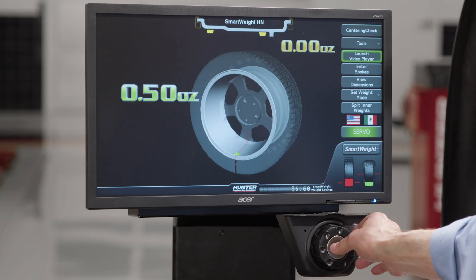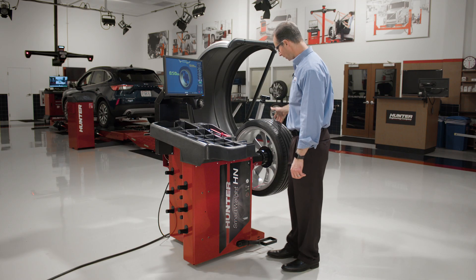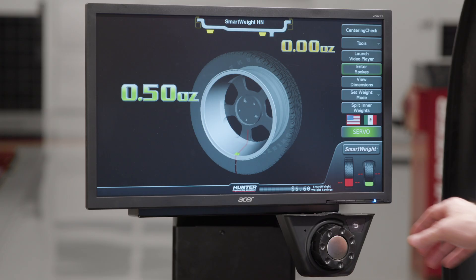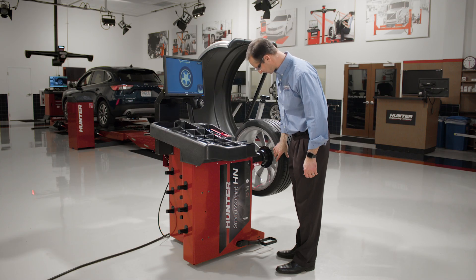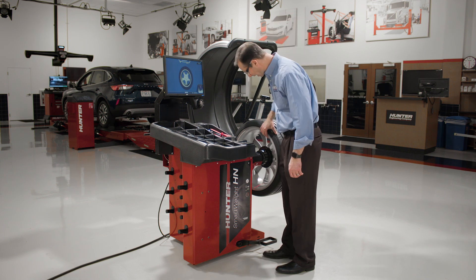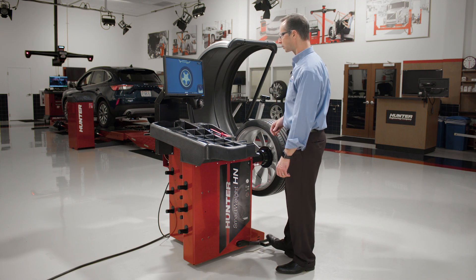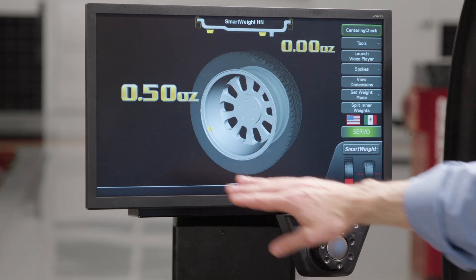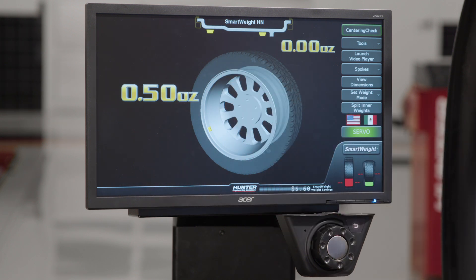I can exit the video player and go down to enter spokes. Let's say I've got a nice looking wheel and the customer doesn't want to see the wheel weights through the spokes. When I press enter spokes, it turns the laser on and has me line it up with a spoke. I tap the foot pedal, then it asks me to turn to the next spoke — and it has to be the next one, don't skip one — and when I enter the pedal again, it fills in all the spokes on the wheel. If I had a tape weight against the wheel, it would split that weight or move it to one of those spokes.